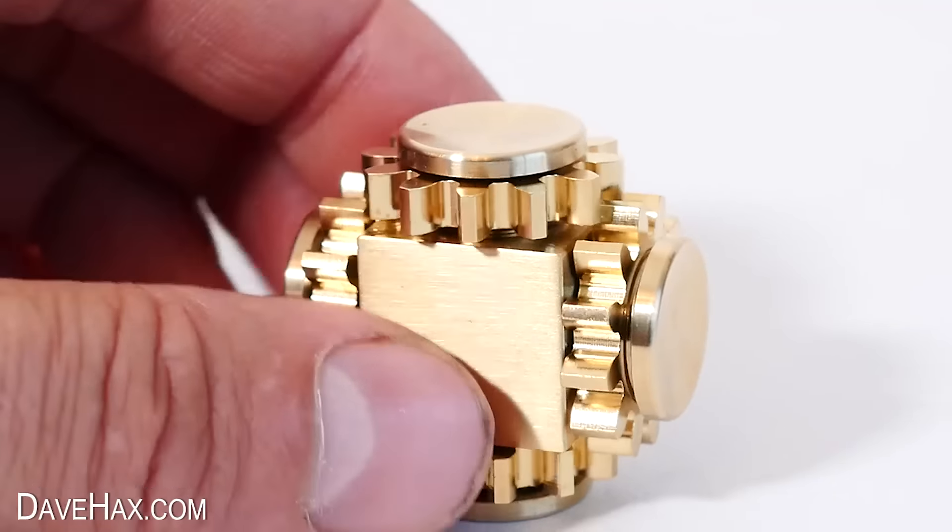The next one is this mesh tube with a marble inside. You can squeeze it together and pull it, and slide the marble back and forth inside. You can bend it and twist it and generally just fidget with it — it's nice and quiet. It's a cool little toy that will definitely hold your attention for a while.